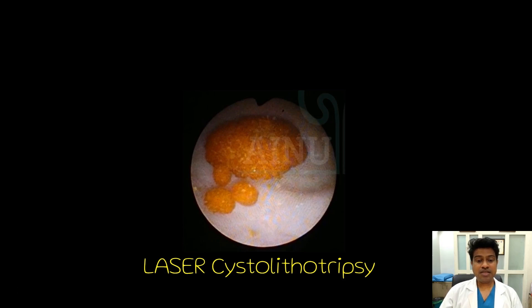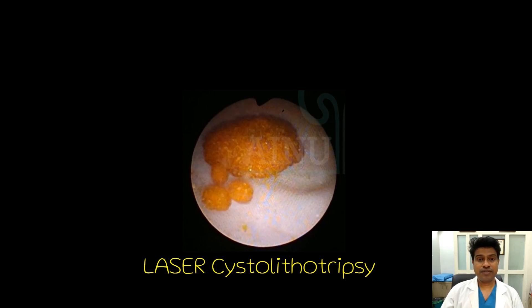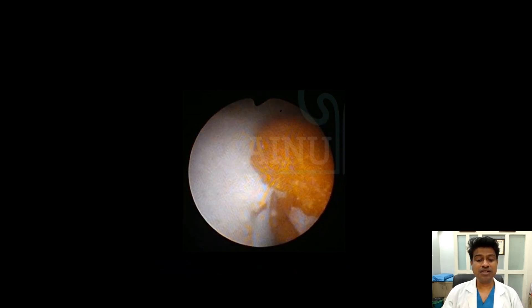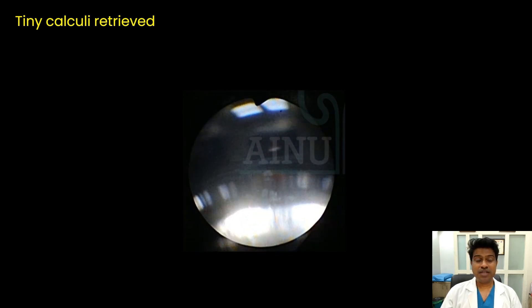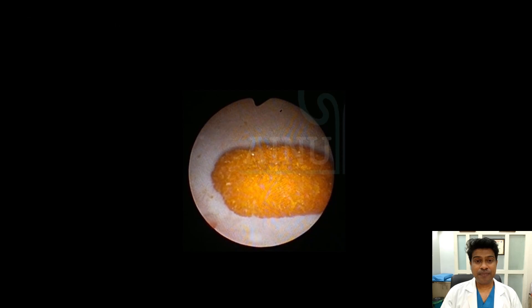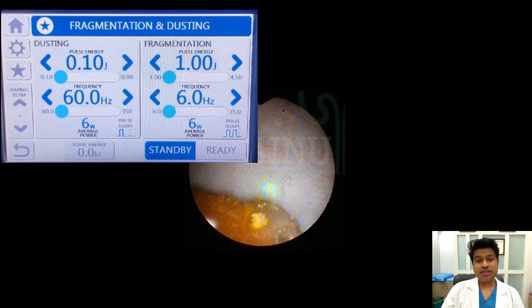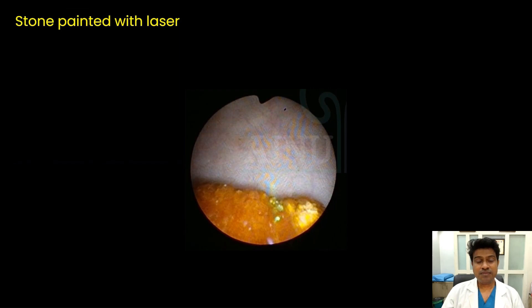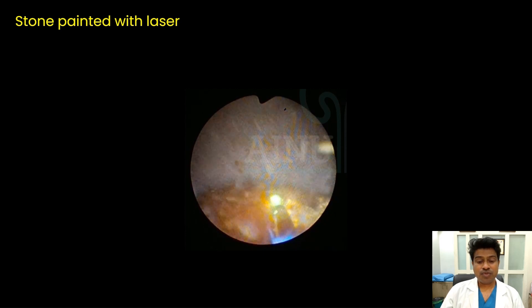This is the cystoscopic view of the child. Here we had additional small three tiny calculi. Those calculi were retrieved using a grasper, and this is the stone that you could see. With a 6-watt energy setting, this is how we are trying to lase the stone. Here we are using a thulium fiber laser.